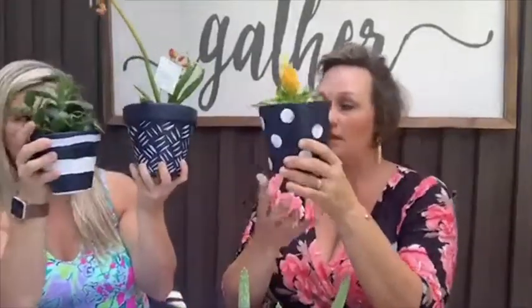All the terracotta pots we bought, we painted ourselves. Nothing needs to be perfect — this is just about coordinating the pots to go all over the table. They look really good together even if they're not all the same size or pattern. It looks like you went and bought a nice matching set. Our color theme was navy, white, natural, and yellow, so we added a couple of flowers — just a little pop of color.